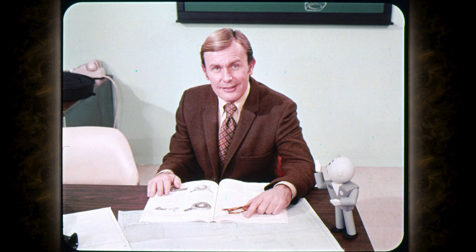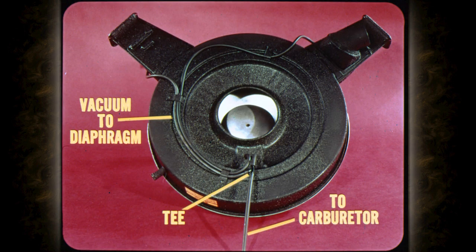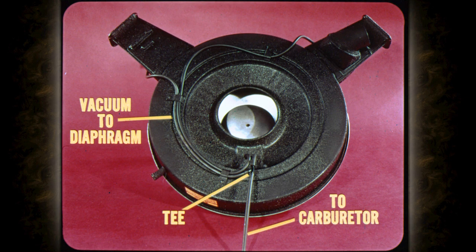Let's talk about the differences between the single and dual snorkel systems. On the dual snorkel air cleaner, one snorkel draws only underhood air and is not affected by the temperature sensor. The other snorkel is connected to the temperature sensor and draws heated air through the stove, operating exactly the same as the single snorkel air cleaner. The right side air control door is operated by a vacuum diaphragm identical to the one on the left side and operates strictly on intake manifold vacuum. The vacuum supply is drawn from a T in the vacuum hose connected to the carburetor. During normal driving, intake manifold vacuum is sufficient to keep the heat control door in the up position, so most of the time the right snorkel is closed to underhood air intake.